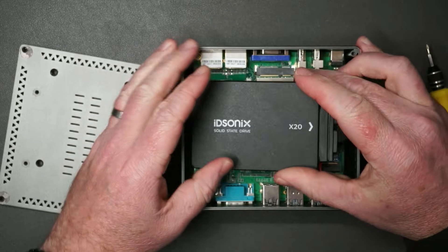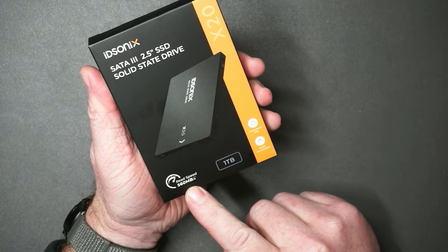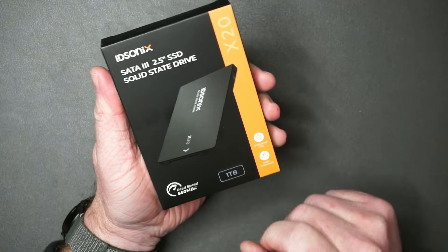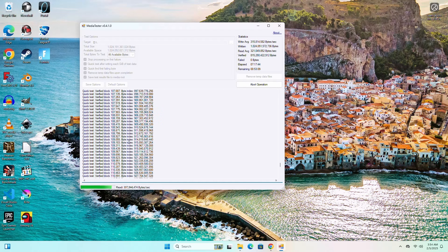This is the 2.5-inch SSD from IDSonics — a brand I haven't been very familiar with, but they reached out and asked if I wanted to try it out. In order to see how it compares, I compared it to my Western Digital Blue SSD for a speed comparison. I also ran an integrity test on this drive, and I've got to say I'm really happy with the results.